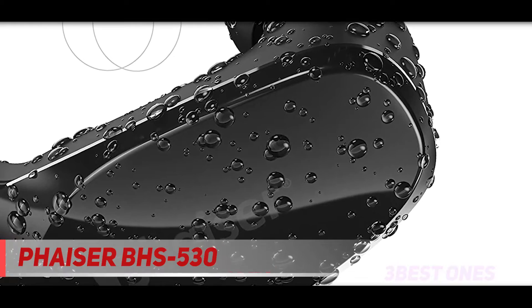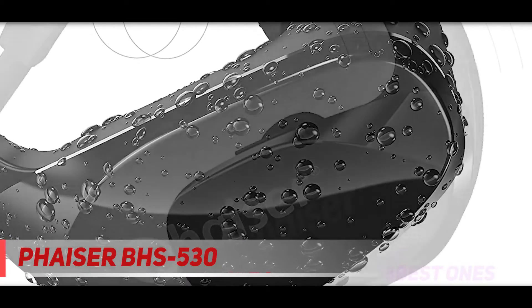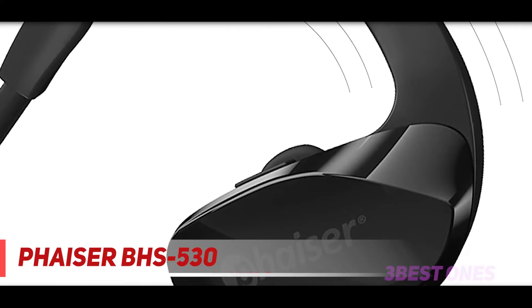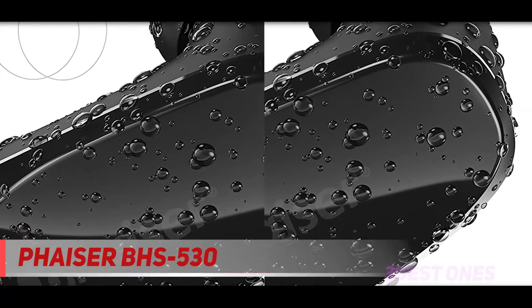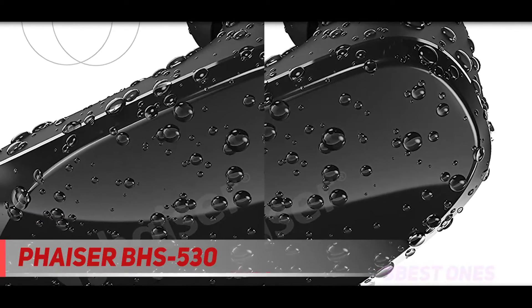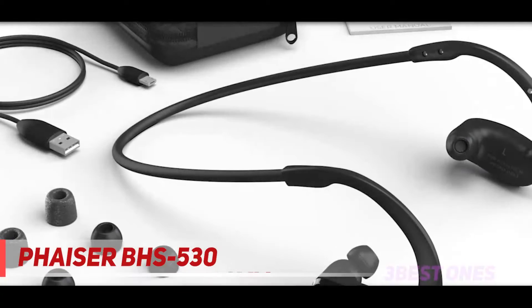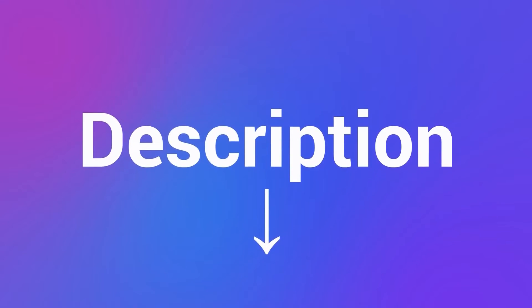Even though it's comfortable to wear the VASER BHS 530, the headphones take quite a while to adjust for a truly secure fit. It's worth your patience as you'll be running with your headphones on for a long time, and you probably don't want to slow down to fit them again once in a while. The sound quality is not to compare with other high-end products, yet you still got a decent pair of headphones for your running hobby. Check out the description for more information and latest price.